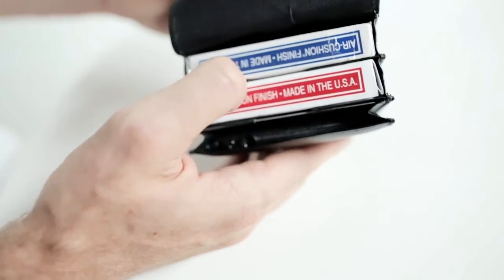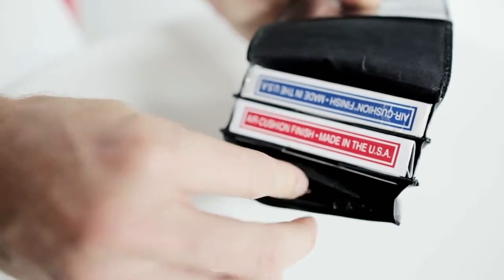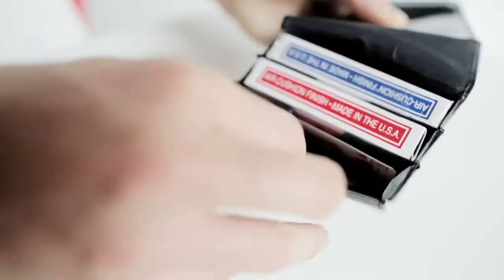The Pro Carrier now holds two decks of cards — so in this case a red and a blue, but probably more likely your gaff deck and your normal deck. It also has a coin purse built-in, storing up to four silver dollars right here.